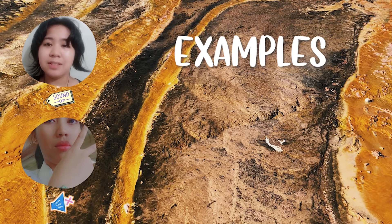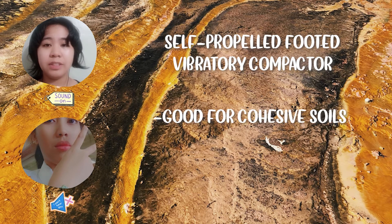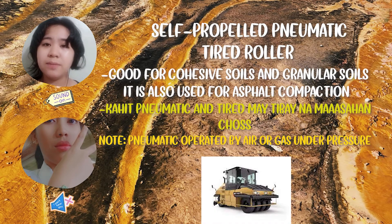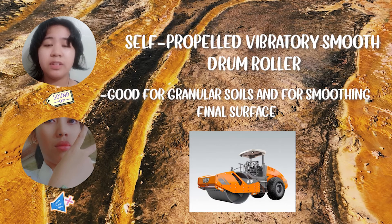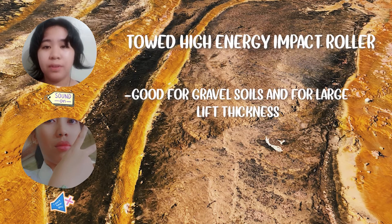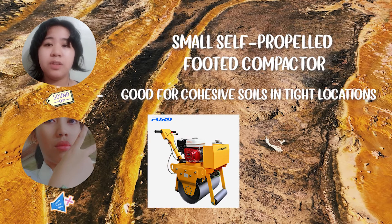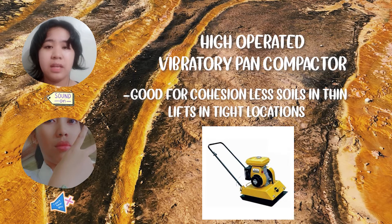Here are some examples. The self-propelled footed vibratory compactor is good for cohesive soils. The self-propelled pneumatic tired roller is good for cohesive and granular soils, and is also used for asphalt compaction. The self-propelled vibratory smooth drum roller is good for granular soil and for smoothing the final surface. The towed high-energy impact roller is good for gravel soils and large lift thickness. The small self-propelled footed compactor is good for cohesive soil in tight locations. The hand-operated vibratory pan compactor is good for cohesionless soils in thin lifts in tight locations.